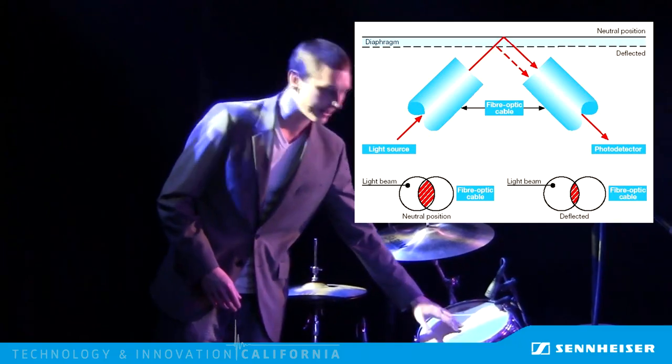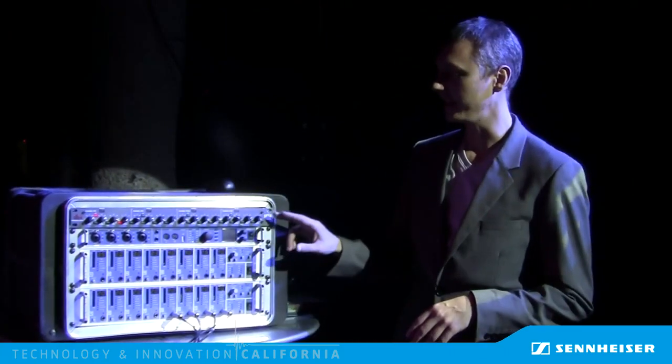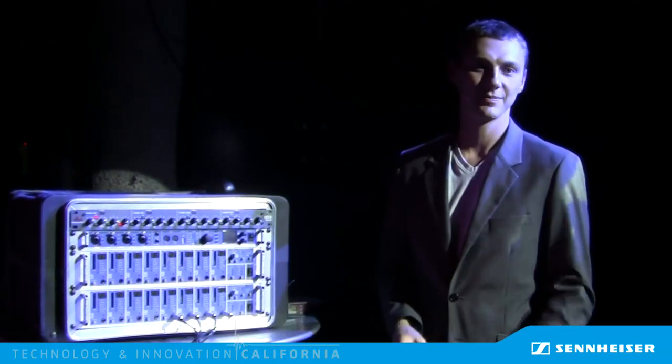By reflecting a laser off the surface, we can measure if the head is vibrating or not without affecting the drum's natural acoustics. Now, when we plug the detector into the sidechain or key input of the gate, the gate only opens when the drum is physically hit, and not just when there's a lot of noise around the microphone. Here's that same tom track, but gated with our laser system.